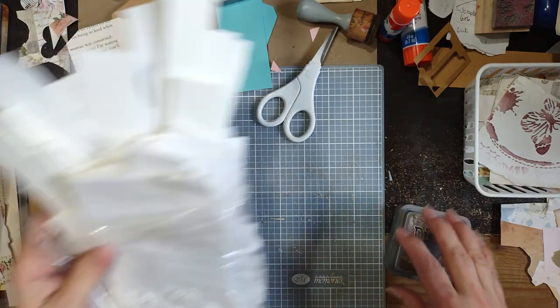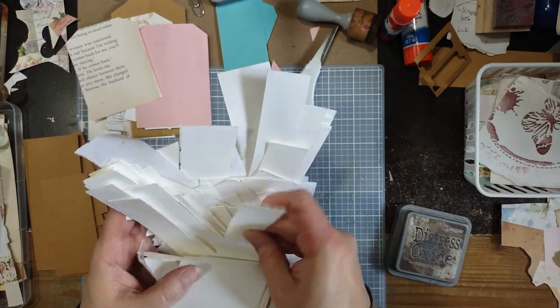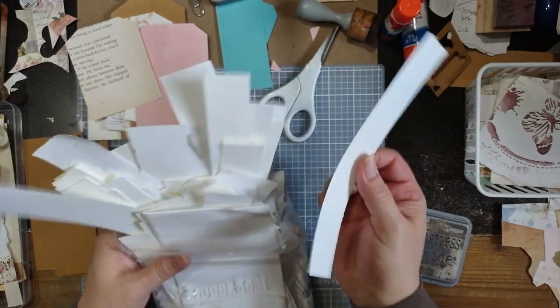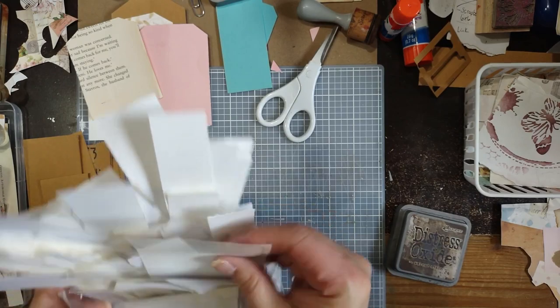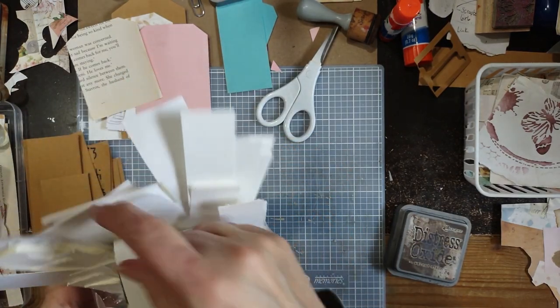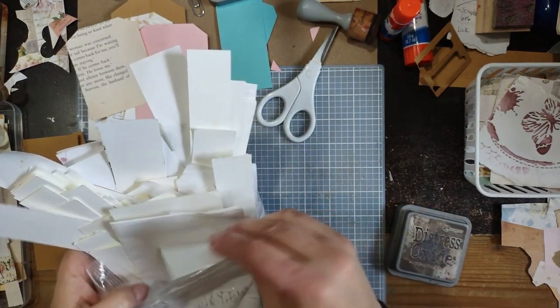When you're maybe doing your tags, you might want to keep some of your stamps close by and do some stamping. That's totally up to you — it's your tag. It's Tag Tuesday. I've got a lot of skinny ones that can't be used as tags, but these are great for belly bands.